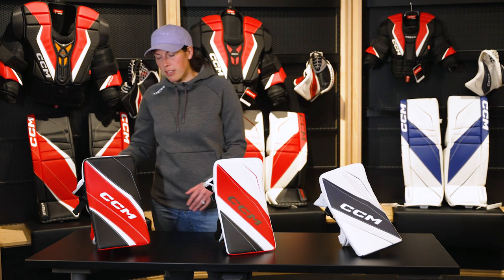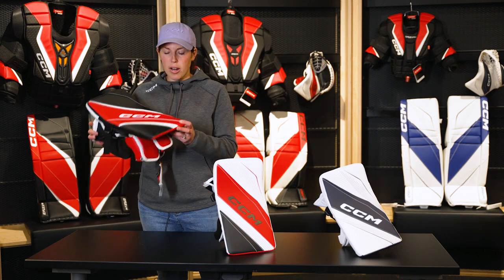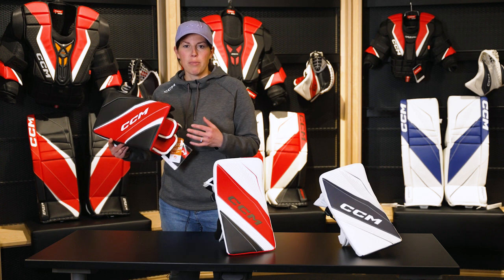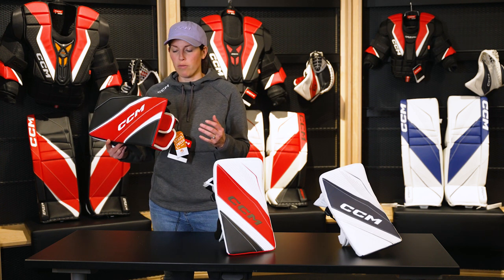The first model that we'll start with is the eFlex 6. With the eFlex 6, one of the things you'll notice right away is it is a bit of a thinner blocker bore profile. This is part of our light core technology, meaning not only does it have great pop and stiffness, it's also a very lightweight blocker overall.